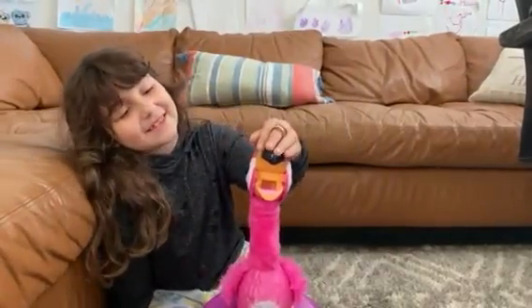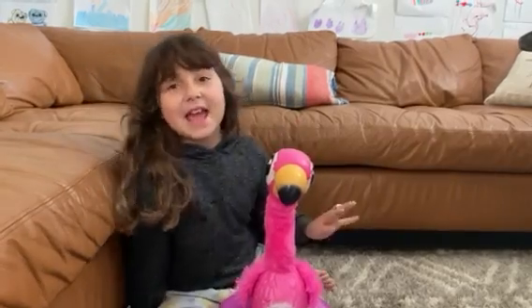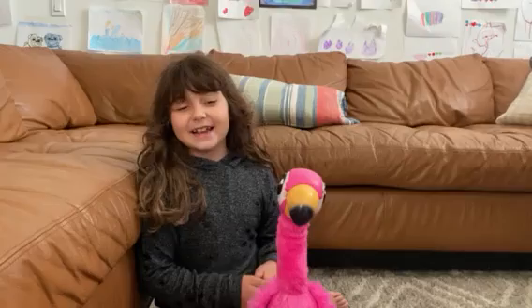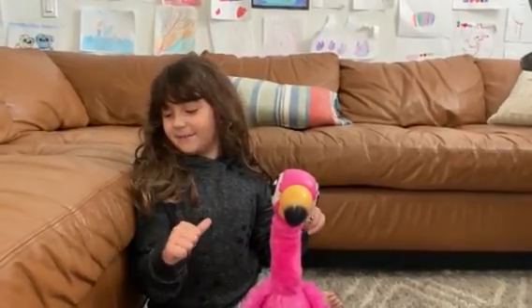Okay guys, I think this is a really cool toy. I just wanted to show you him, and that is the end of the video. I hope you enjoyed it — go check out my next video, bye!